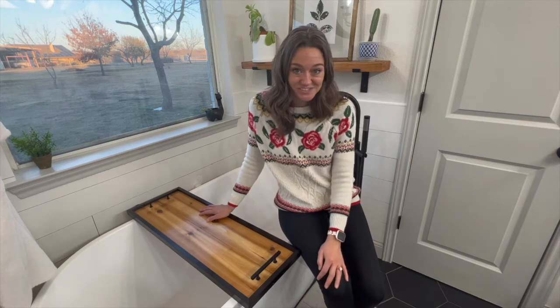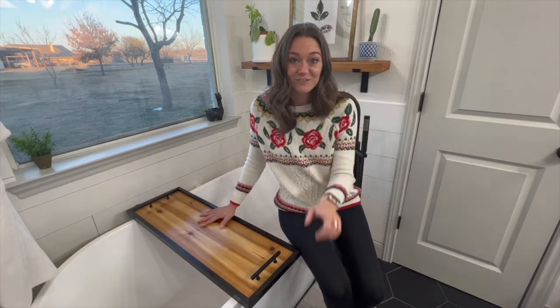This video tutorial is going to show you how to knock this thing out in one day for under $40.